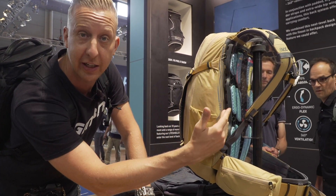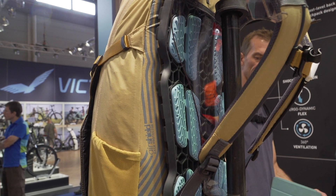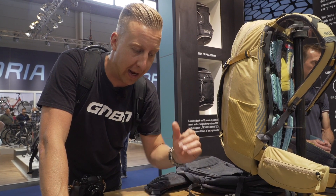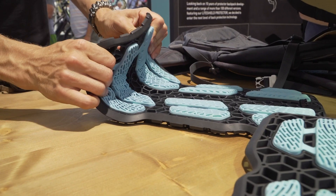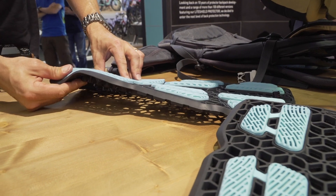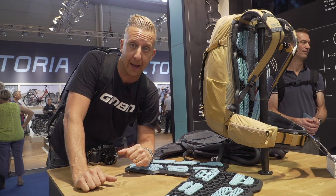as you can see on the model here, it actually sits on the outside of the bag between the bag and yourself. So it allows a really good airflow between you and the bag, which again helps stop that sweaty back syndrome that all mountain bikers have to suffer if you're using the pack. And of course it's maximum protection — this thing is really heavy duty. 95% better protection from previous offerings. Really good piece of kit.